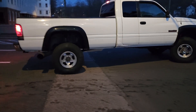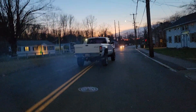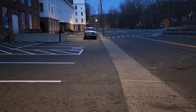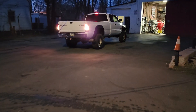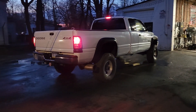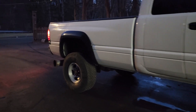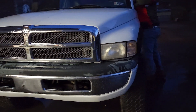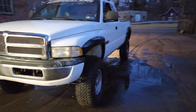This video is brought to you by R.I.P. What's happening fellas — got a 99 second generation Ram 2500 Cummins 24 valve turbo diesel from our friend John May.